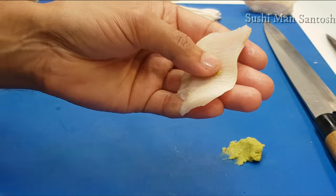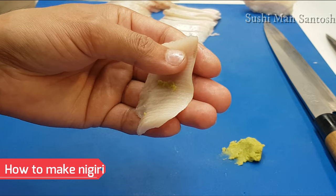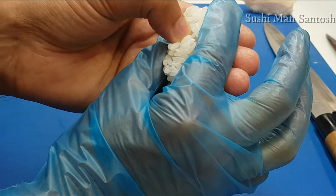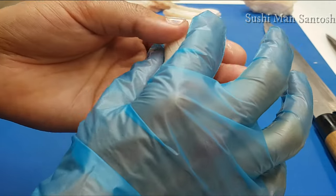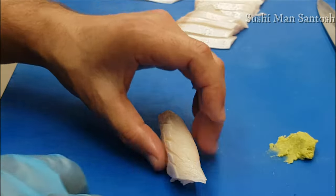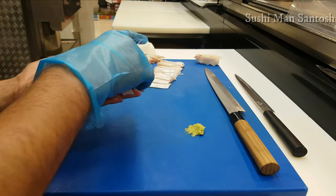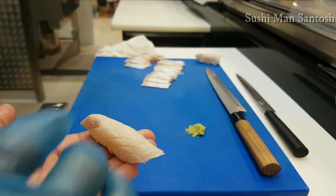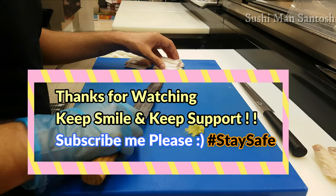I'll put wasabi here, a little bit. I'll take a ball of rice — 10 grams of rice — and put it here like this. It should be fluffy, you know, at eating time it should be fluffy. That is the nigiri — nigiri di hamachi. Thank you.